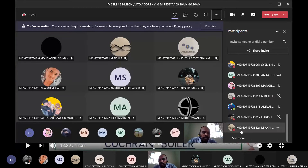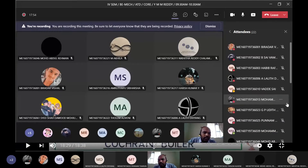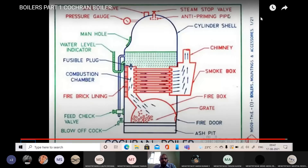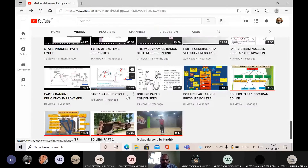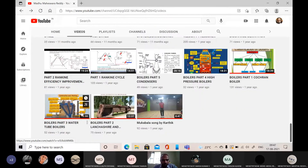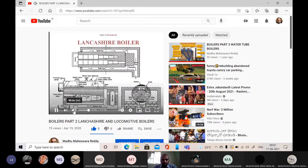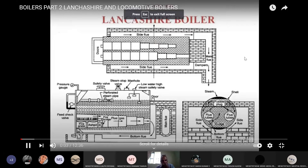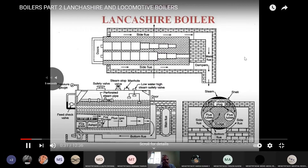This is the Cochrane boiler — simple vertical boiler. This is the second video on boilers. In the first video we discussed what is a boiler and the simple vertical type. Now for the second boiler, we have three views here.